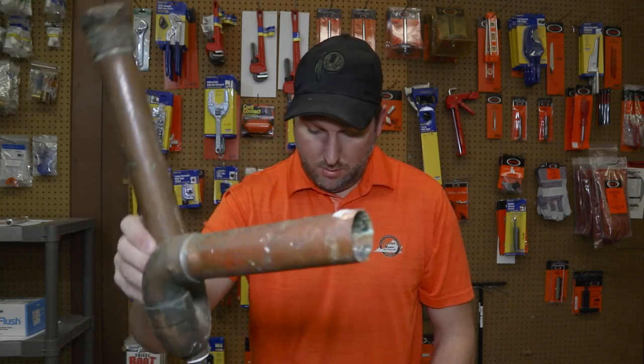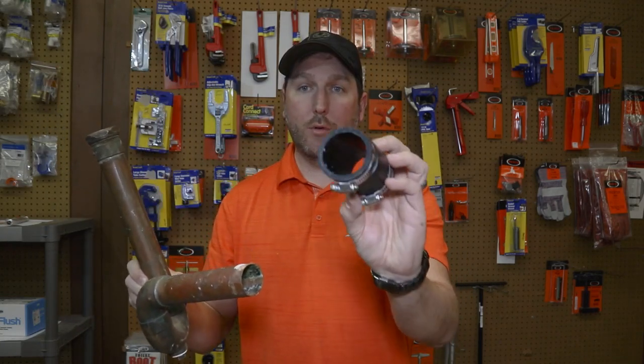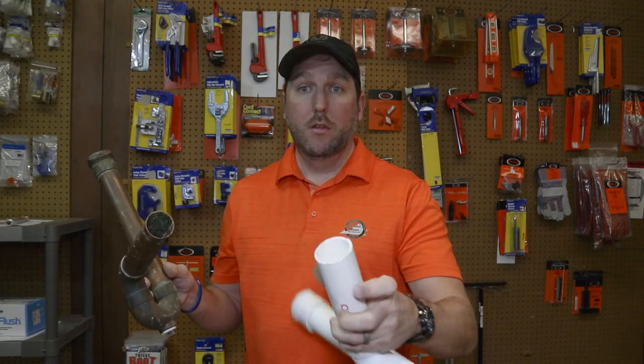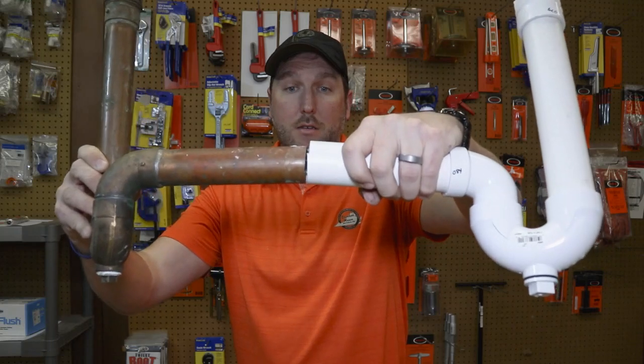So what happens when you have an older home that has copper pipe — maybe something like this on your tub drain or under your kitchen sink made of copper? When you go to make a repair with one of these standard couplings, it goes on and it wobbles all around. The reason this happens is because plumbing piping is measured inside diameter — from the inside to the inside of the pipe. So this inch-and-a-half PVC and this inch-and-a-half copper are physically two different sizes.